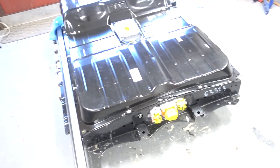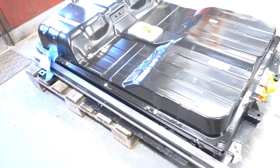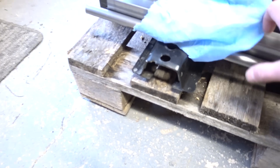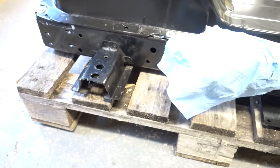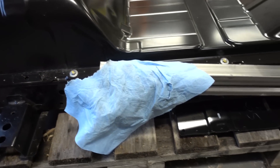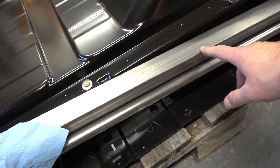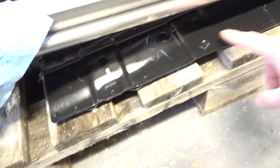We're gonna be mounting this 62 kilowatt hour pack, and there are some differences — the main one being that this pack is not really equipped with the same mounting hardware as the old one. So I got this 40 millimeter square tubing and also some round tubing to reinforce it, that we're gonna be mounting on these sides.